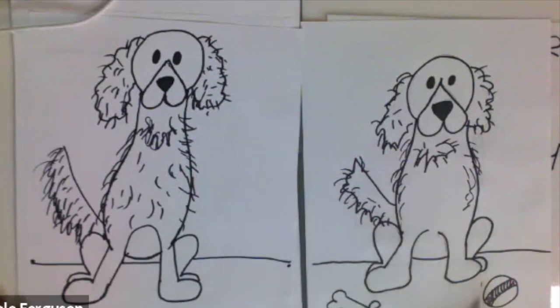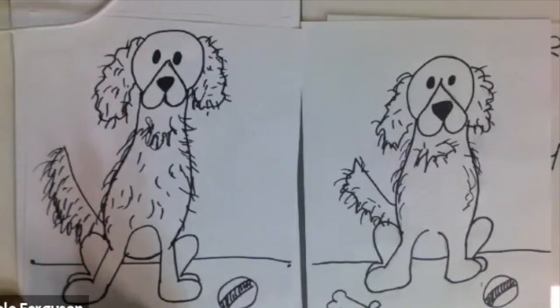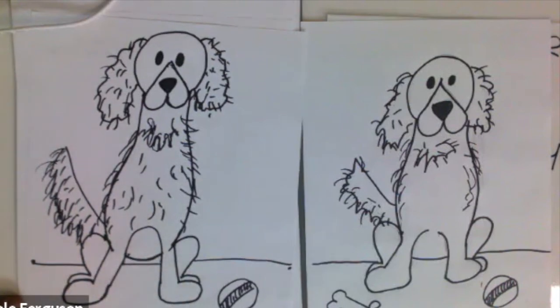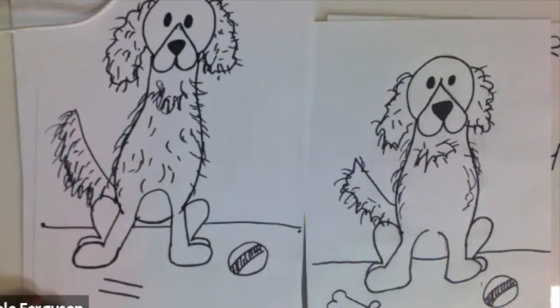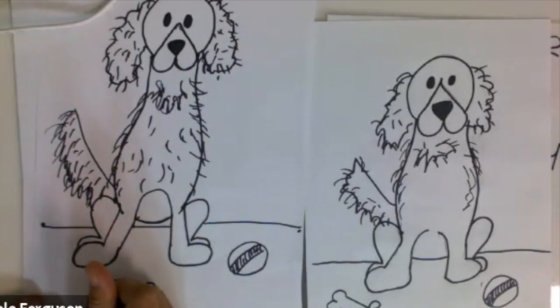Dogs like toys, and my dog for sure likes toys, so I'm going to draw a circle. You can draw whatever pattern you want — I thought I would draw a striped ball and color that in. My dog also likes bones, so I'm going to draw a bone: two lines here, two lines there, and then kind of like a heart shape on each end. Do the same on the other side.